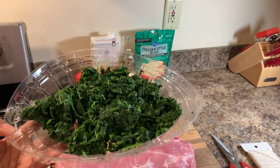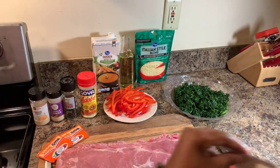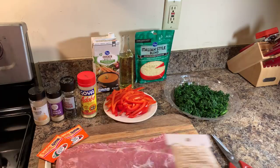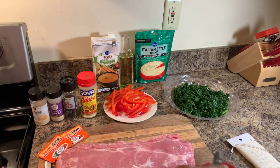Feel free to use fresh spinach if you like. We're going to need kitchen twine to tie our beautiful meat up, and you want to have your kitchen shears nearby as well.